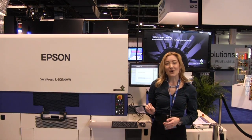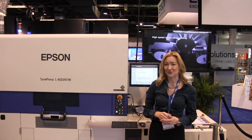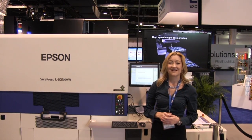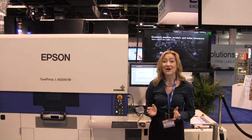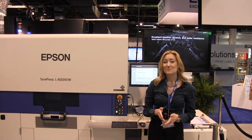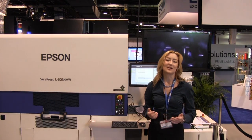The press also has a very sophisticated print head monitoring tool called nozzle verification technology. This can check whether all the nozzles are firing correctly without needing to use any ink, ensuring maximum reliability and uptime and minimal wastage.